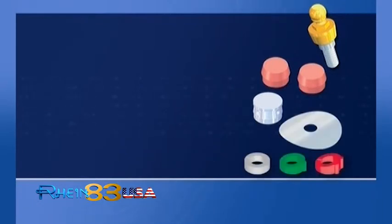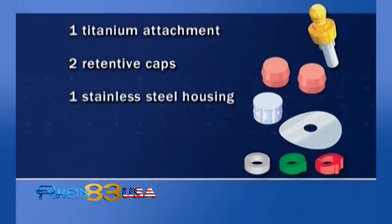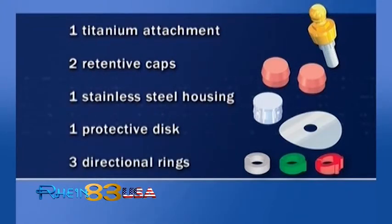SpheroFlex and block attachments. SpheroFlex kits contain: one titanium attachment, two rotative caps, one metal box for resin, one protective disc, and a set of three directional rings. Price for every kit includes one attachment and accessories as listed above.